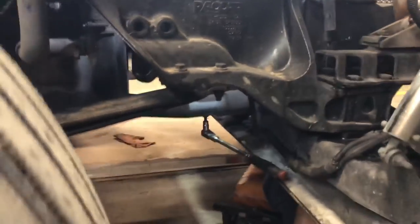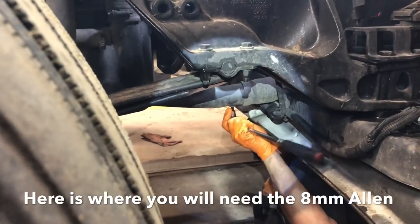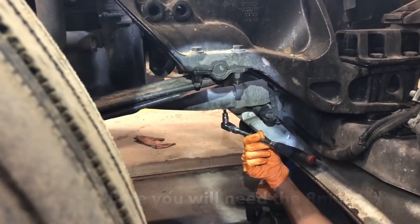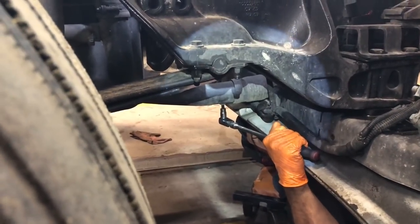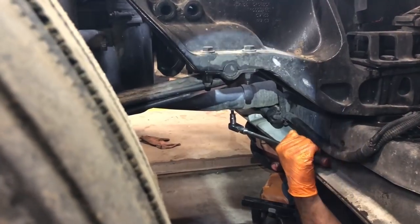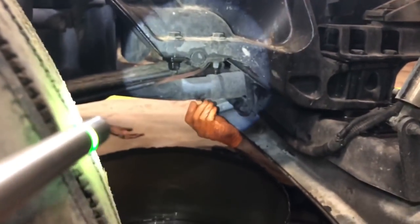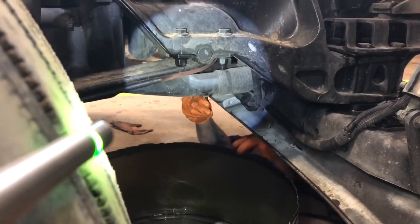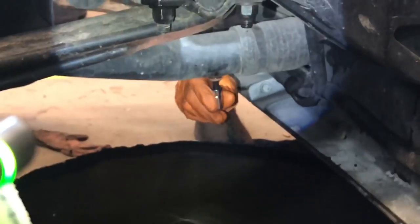Alright guys, as you can see Wild Bill's under there and he's got an 8mm Allen - we forgot to mention that one. That's how we drain the coolant out. So make sure you've got a pretty good size catch basin. We'll show you the fancy one we use here at the shop - it's just the bottom of a 55-gallon drum that we've cut off. That is what we use. Super fancy equipment.